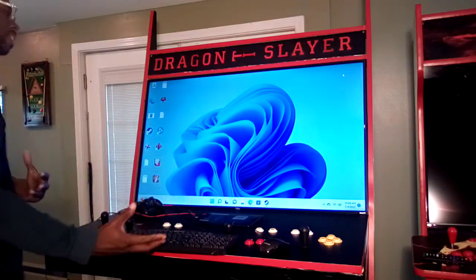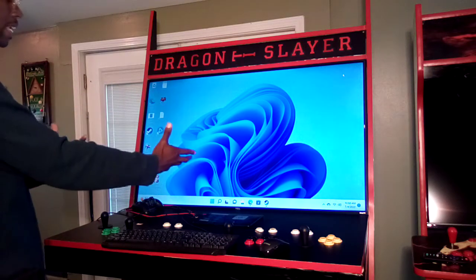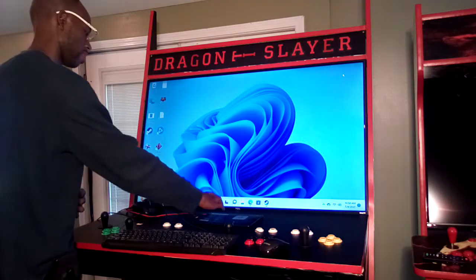That's the mobile side and the PC side of the cabinet. Now let's get to the retro gaming side of the cabinet.